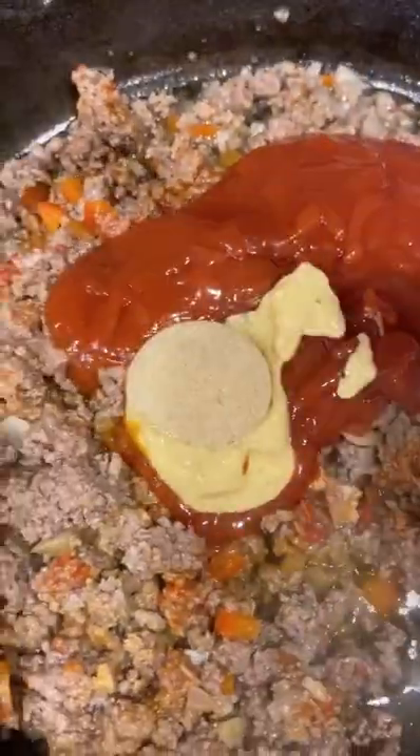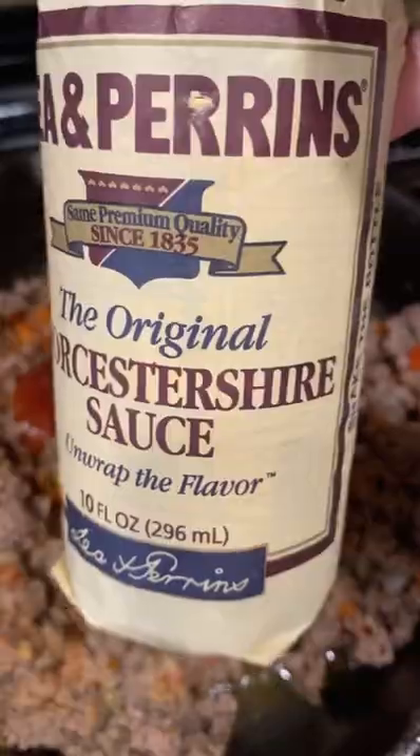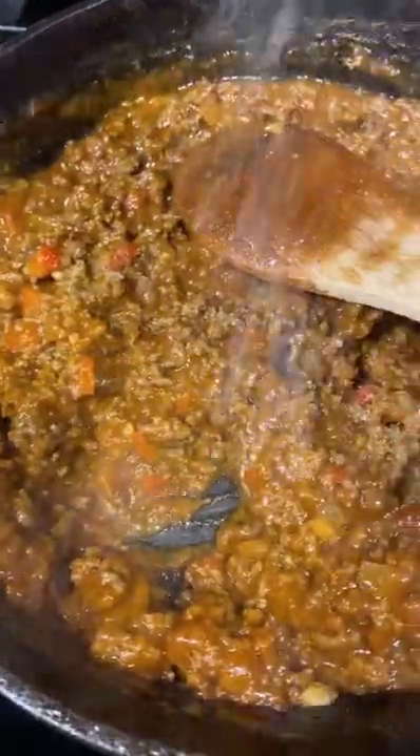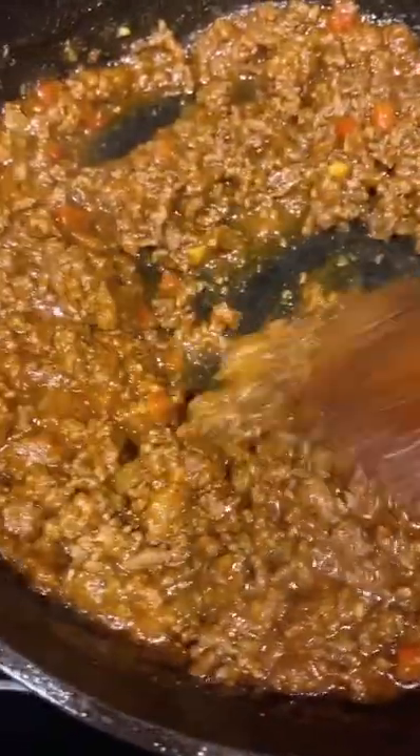I added some tomato paste, ketchup, mustard, brown sugar, and Worcestershire sauce. If you want to make it spicy, add cayenne pepper. I added chili powder, garlic powder, and gave everything a stir. I added one cup of water and cooked over medium-high heat for 25 minutes, uncovered, seasoned generously with salt and black pepper.